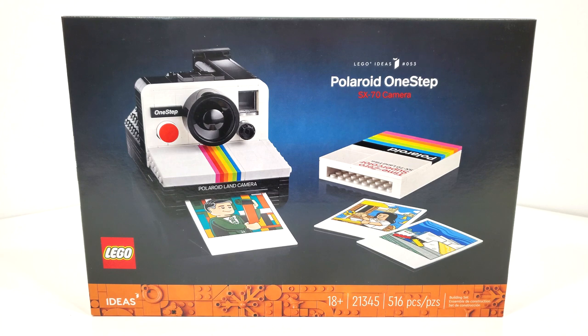This set should be available at all retailers as of January 1st, 2024, not just LEGO stores and shop at home.